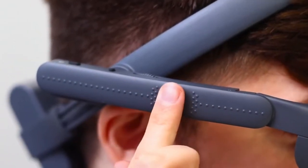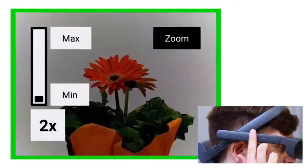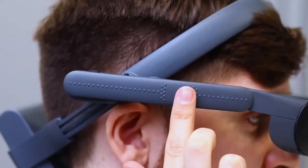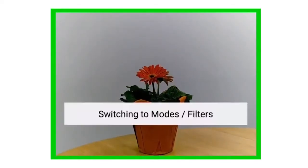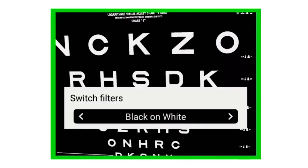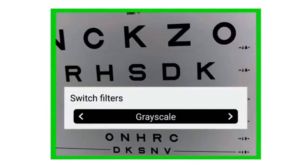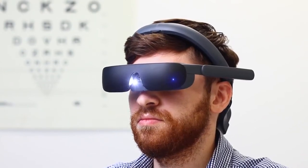Tactile dots provided on the right arm allow the wearer to easily find the touchpad. Using the touchpad, you can see how easy it is to zoom in and out or adjust the contrast. Pressing the context button allows the wearer to access other features. They can change between outdoor, reading, TV, custom, and indoor modes. They can switch filters to the one that offers the best visual acuity for the task at hand. They can even turn on the flashlight, which is useful when out at night or reading in dim lighting.